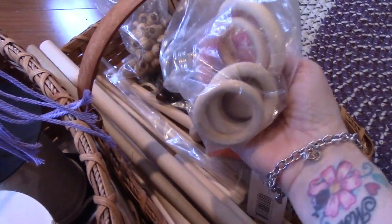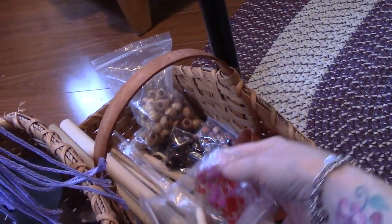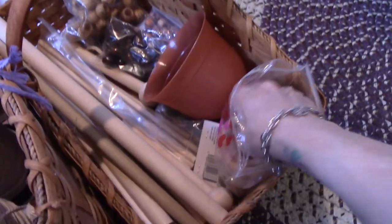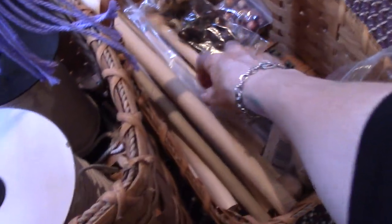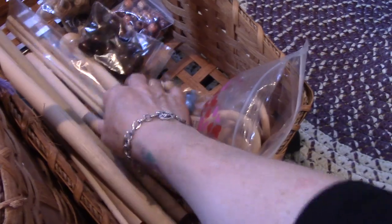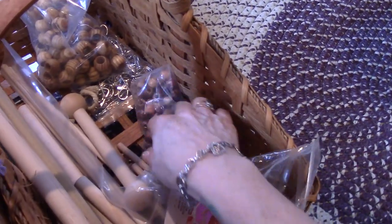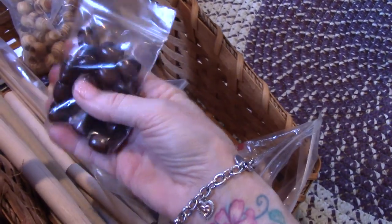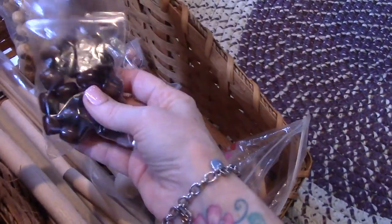Hobby Lobby has now started selling things for macrame. Most of this I did order online, but I did get some things at Hobby Lobby and the Dollar Store. The dowels are everywhere. And the beads — these are all Amazon. And these are Hobby Lobby. These dark ones I love — they have a couple different shapes, but there's not a lot in a pack, but you can always use a coupon.